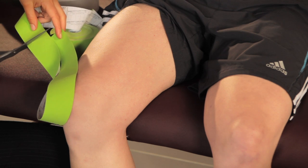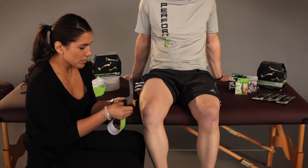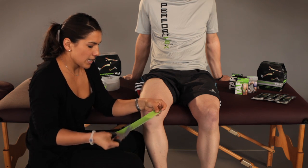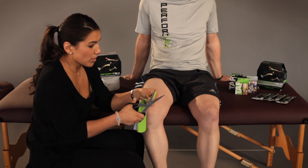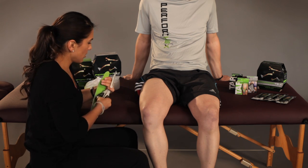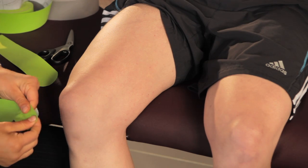That's about the size that I want. I'm going to round off this corner and split this tape in two — round off the corner again. The knee is a high wear area, so make sure you ensure that your corners are rounded off.